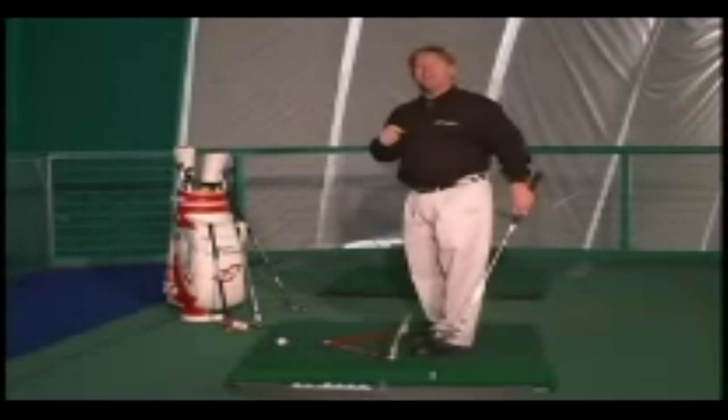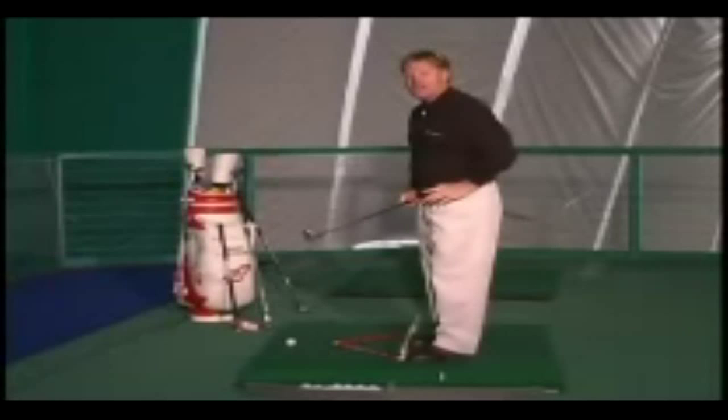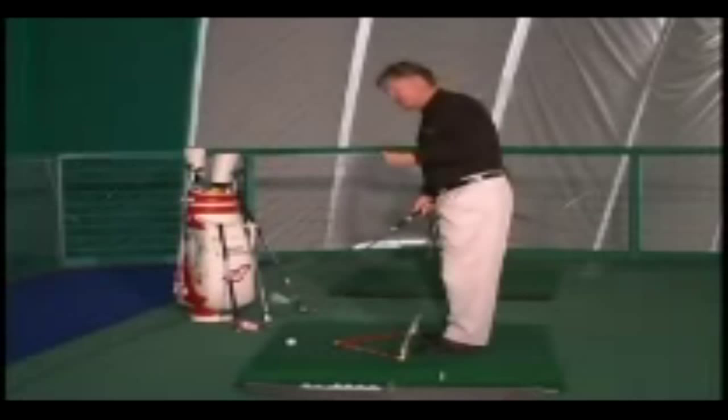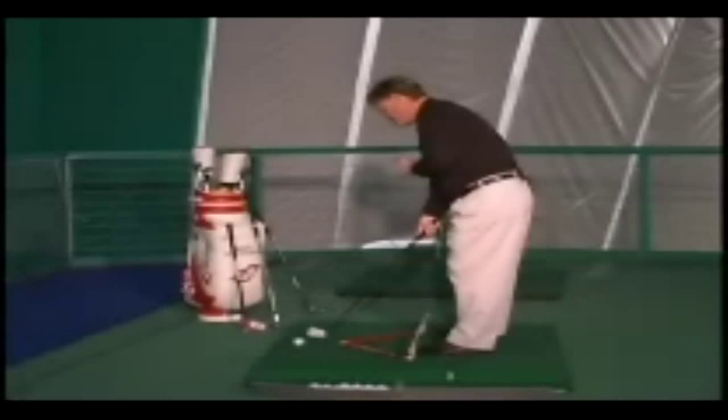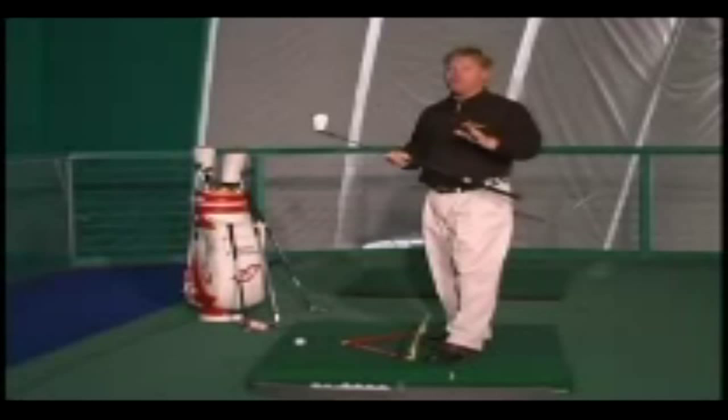Most of the golfing world will call this a closed stance. I don't want you to do that because I think that takes your mind off of what the truth is. It is a squared stance — don't ever forget that. Thighs, hips and shoulders. But now you take yourself and put yourself in a position where that squared club face is aiming for the inside quadrant of the golf ball.